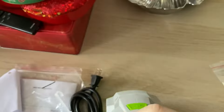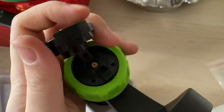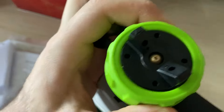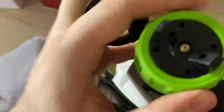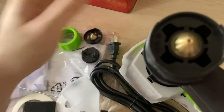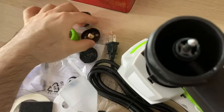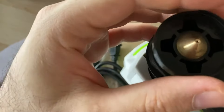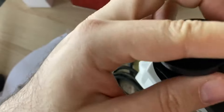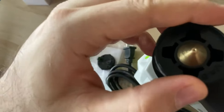I'll take a picture from the other side so you can see how it's working. We should remove this part first, then remove this head and remove this one, and add the other head. As you can see, the head is going like this, and the other head goes inside it.